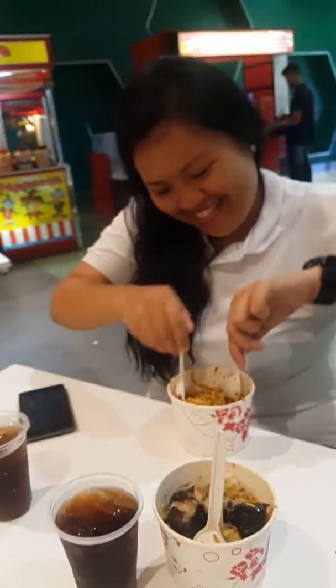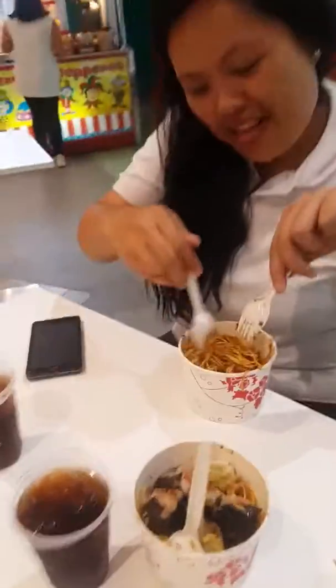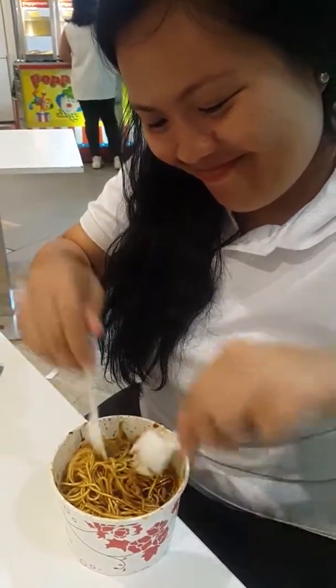Smile! Oh my god, your face is so blurred. Again, smile! Your face is so big. Oh my god, it's overlapping.